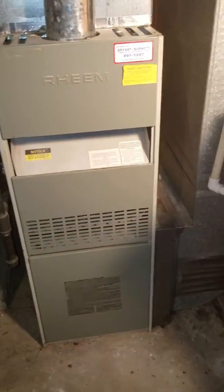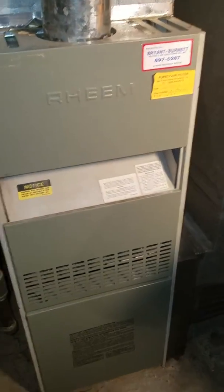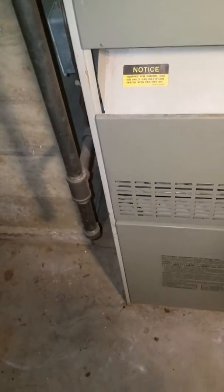I'm looking to possibly do a full system replacement due to a cracked heat exchanger. The current filter is 20 by 25 by 1.